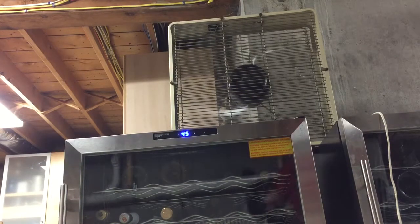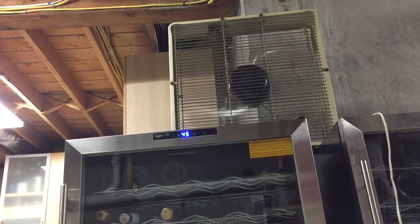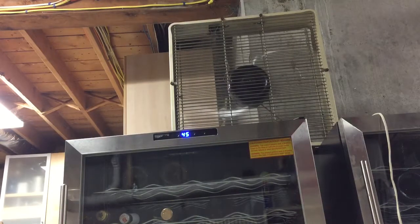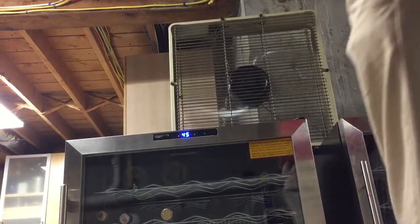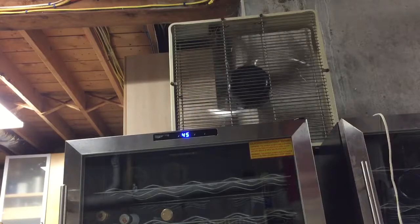Loses a lot of air. Big Edison fan. Gonna take a while.